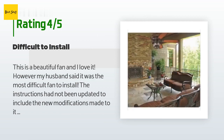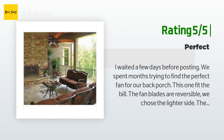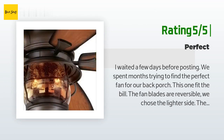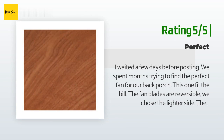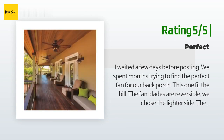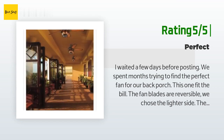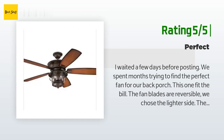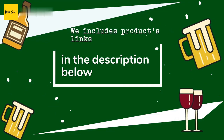Another happy customer said: 'We spent months trying to find the perfect fan for our back porch — this one fit the bill. The fan blades are reversible; we chose the lighter side. The blades are very sturdy. The glass does have little bubbles in it, but we liked it as it adds to the overall appearance. The metal parts look rustic and not cheap at all. The light is not too bright, and we ordered three fans.'